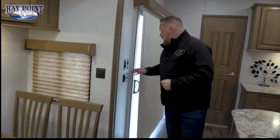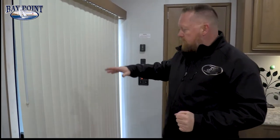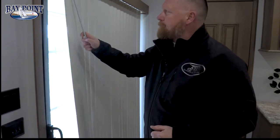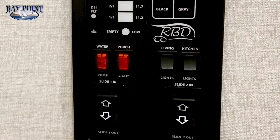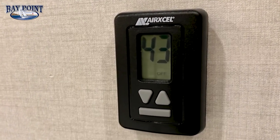Up here is kind of a command center for your interior lights. This is your patio door area — we give you a pleated vertical blind that runs all the way down so you can pull it away. Back over here at the command center you can turn on your porch lights, open your slides, see where your tank levels are, extend your awning, and this is your thermostat for the air conditioner.